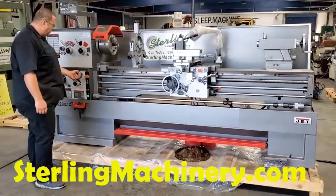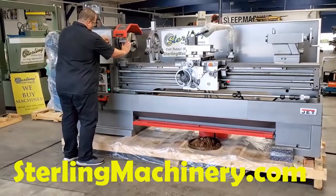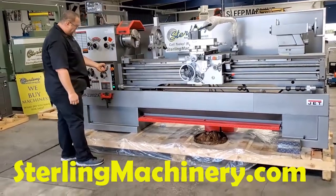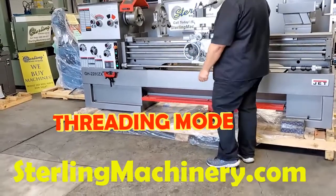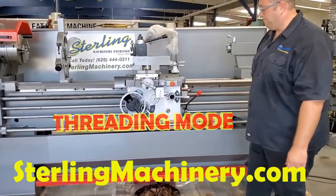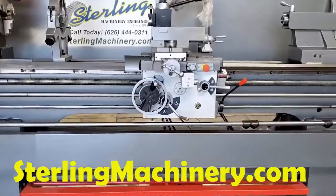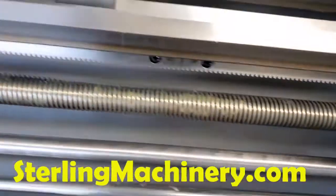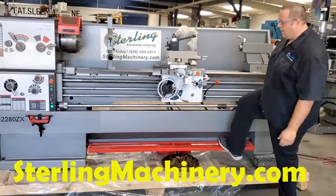We're going to go ahead and put it on threading mode. We'll lower our speed to the lowest range. Once you know your speed, check that jog — we're all good. Now we're going to put on our threading. You'll notice the threading going and our thread screw is moving. We've added our slower speed. All you have to do to engage threading is just lock it in. Now you can see we are in threading mode and our carriage is on the move. Disengage the threading. We have a nice tail stock. Hit the brake — it stops immediately.